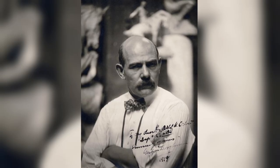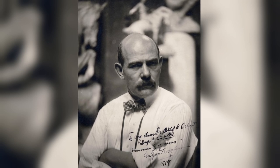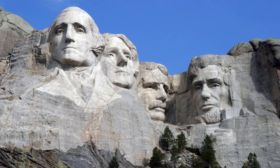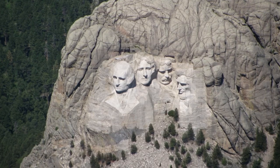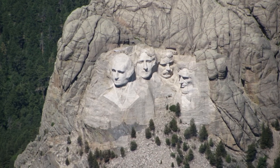His name is Gutzon Borglum. He's the man responsible for carving the four presidents' faces — Washington, Jefferson, Teddy Roosevelt, and Lincoln — on the great American monument Mount Rushmore in the Black Hills of South Dakota.